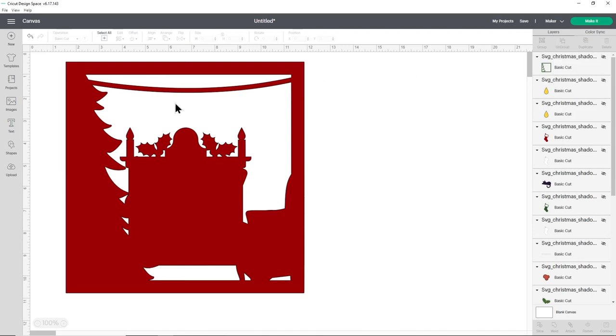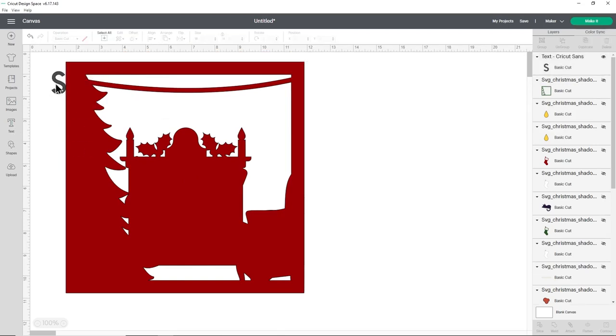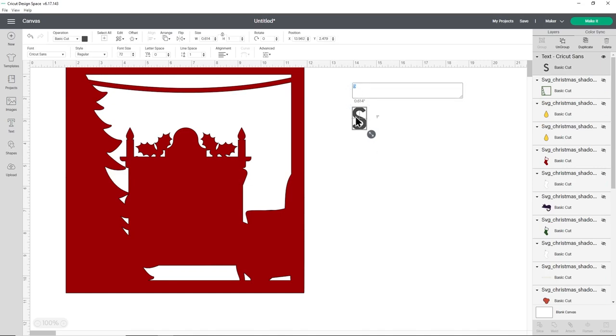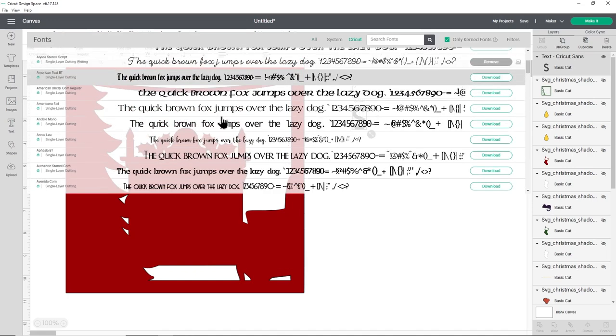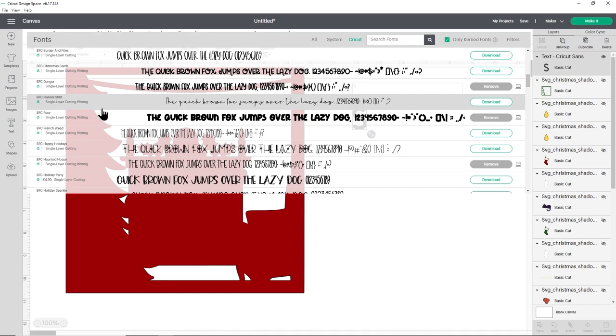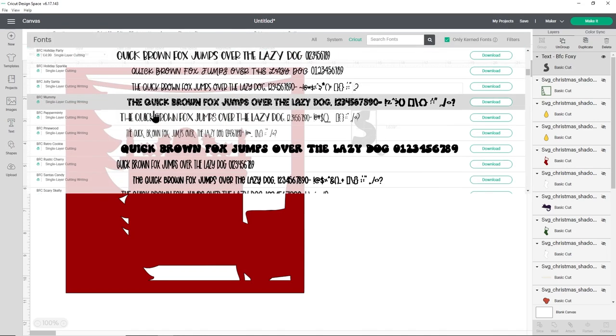Now add text one letter at a time — start with the S. Choose a bold font so the letters will be visible when joined to the ribbon. The default Cricut Sans is a good choice. Filter by Cricut fonts and look for something thicker. Try Belly Standard Medium — it looks quite nice and bold, so let's go with that.